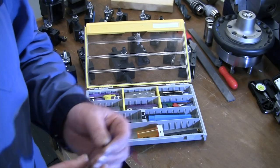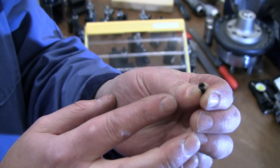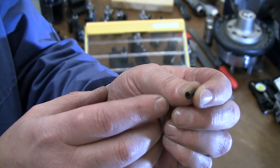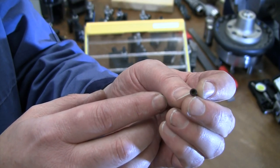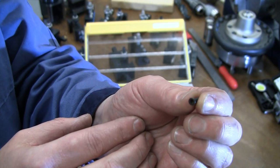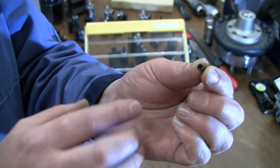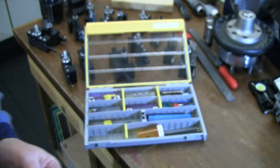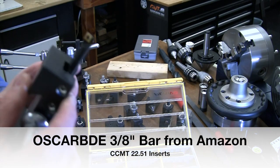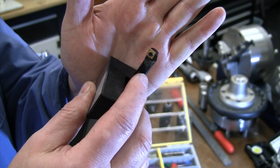When working with carbide insert tools, make sure you have spare screws. A lot of times they come with spare screws — if not, it's a good idea to have them. There's nothing worse than being mid-project and dropping or misplacing a screw. When ordering a new tool holder, ordering spare screws at the same time is a good option. The one smaller boring bar, just because of its size, cannot hold the full-size CCMT insert.